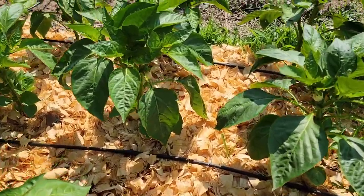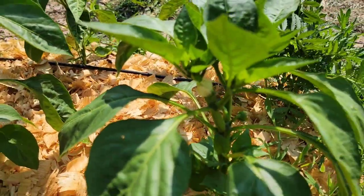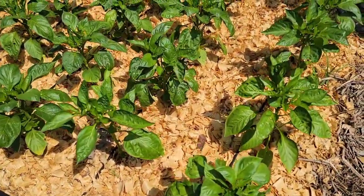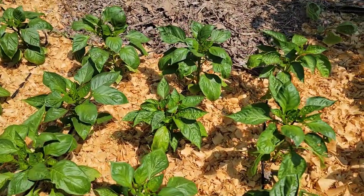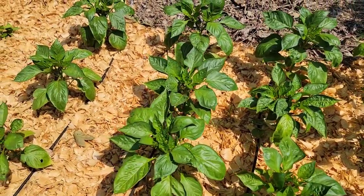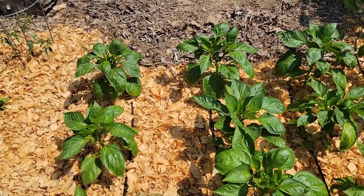Now we're going to go over to the second batch of bell peppers that I planted. Look at that — they already have flowers and small fruits. Peppers do best when they have some type of organic mulch covering the soil over their roots.